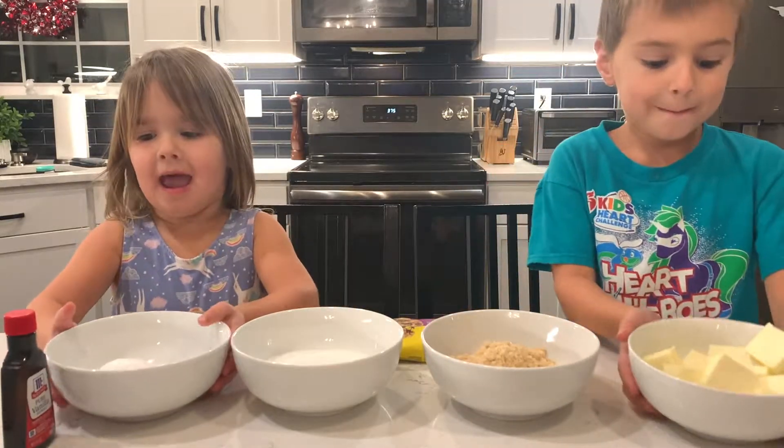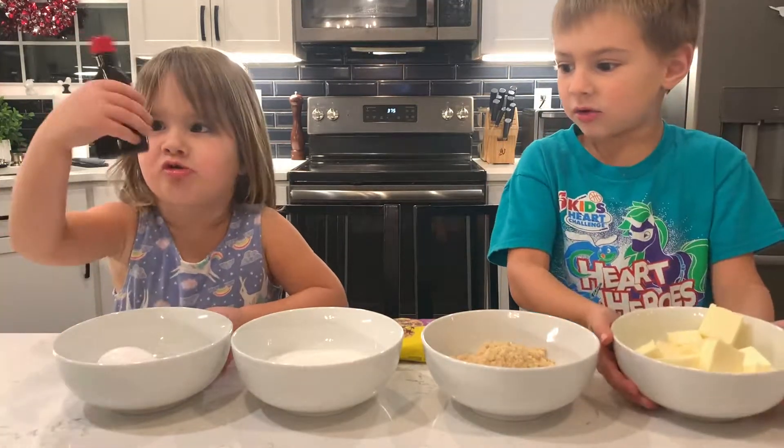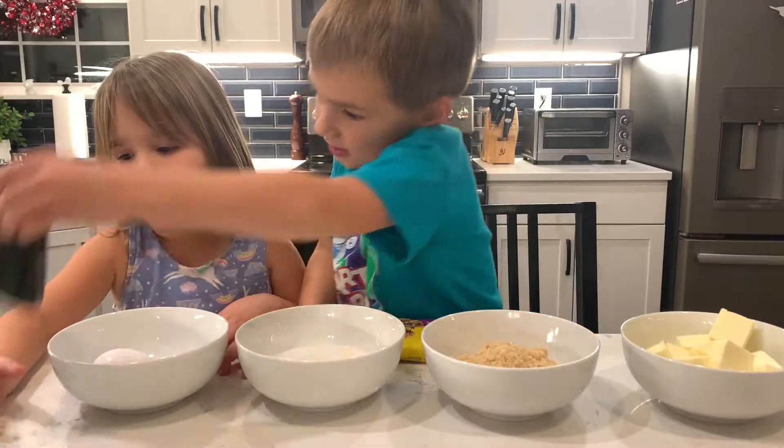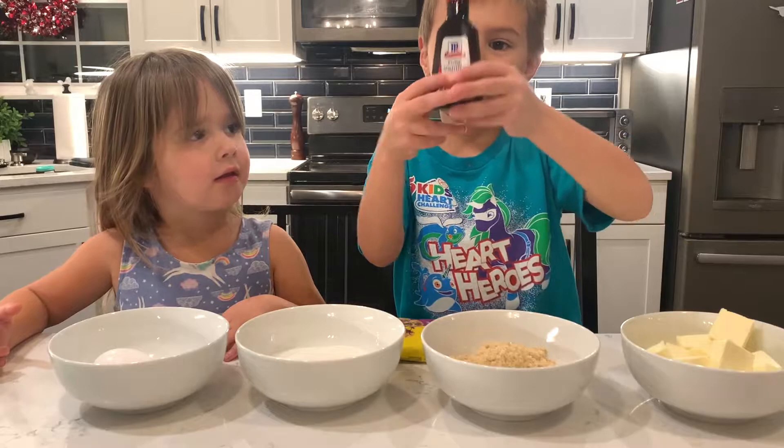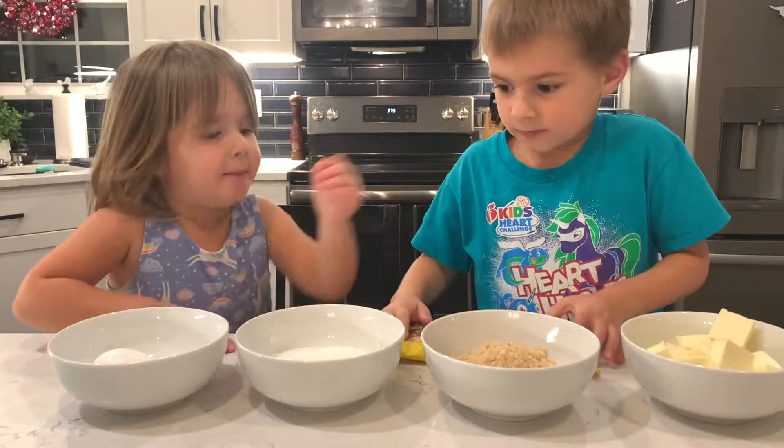We need sugar, butter, and some chocolate sauce. And we also need this vanilla, and these chocolate chips and some butter instead.